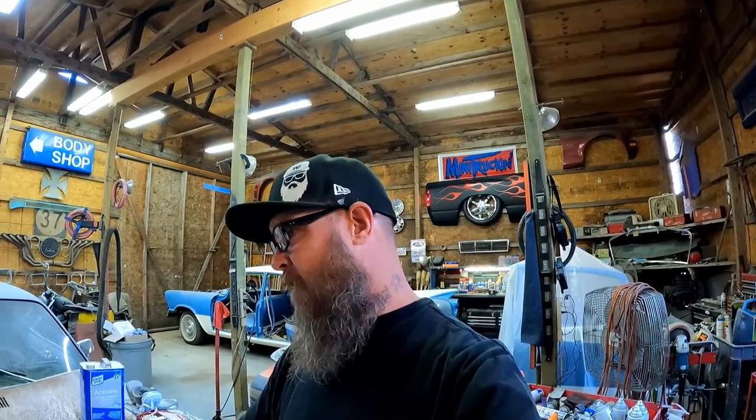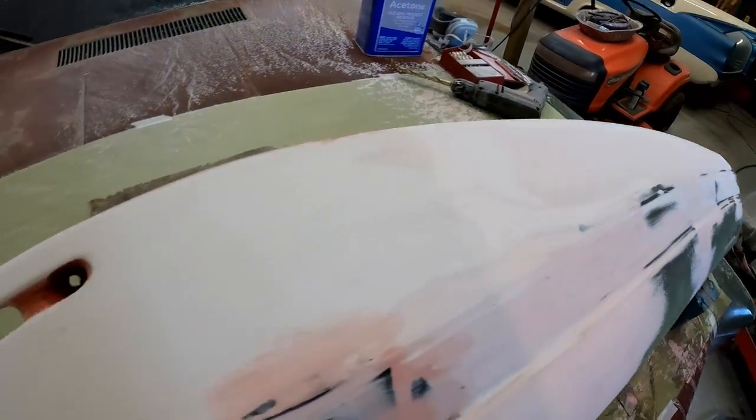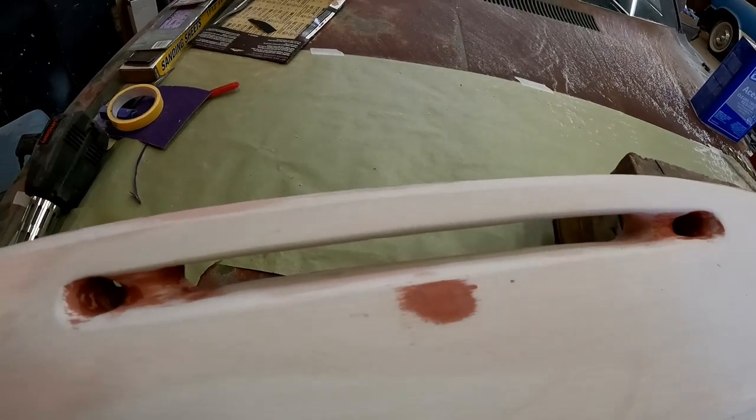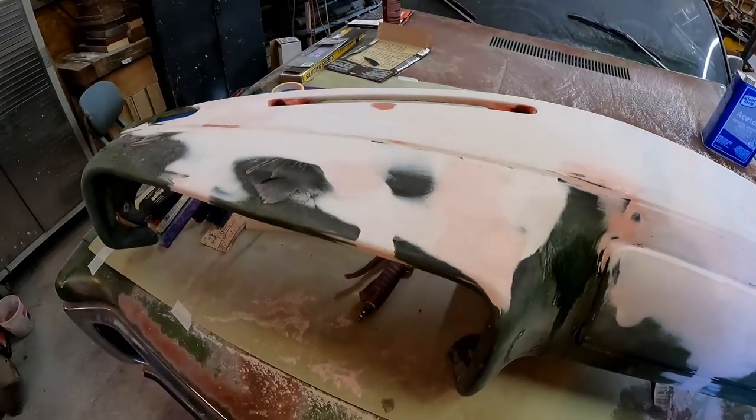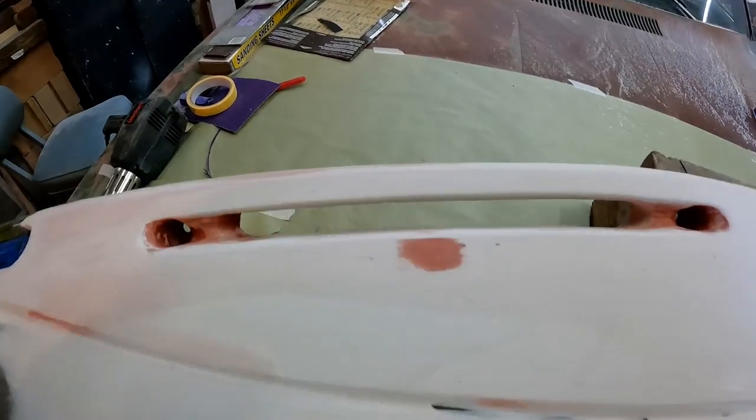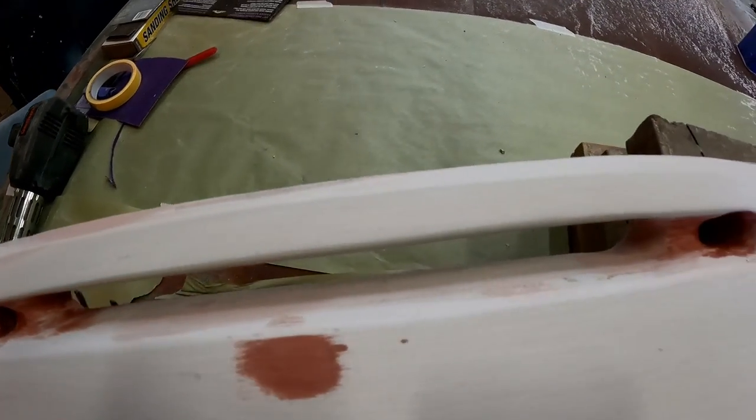You know, you get all this to where it's looking right, all the body lines are looking good, and then we got to go in and start carving holes out. But what if I told you I already went ahead and did one? Look at that — check it out. This is the driver's side, obviously, and it's done already — I did it off camera. This was pretty complex y'all.